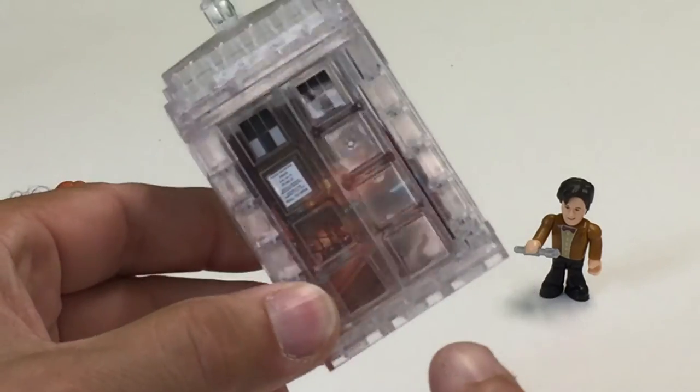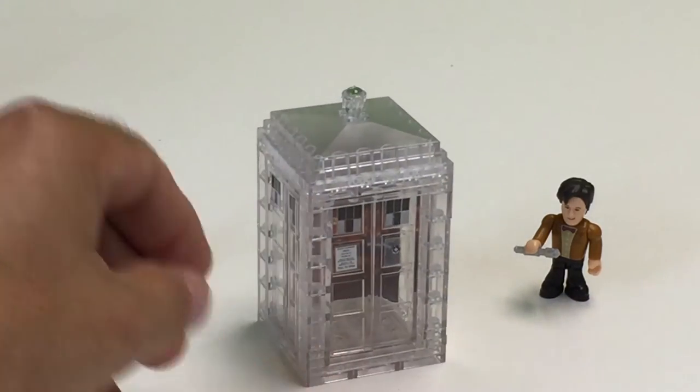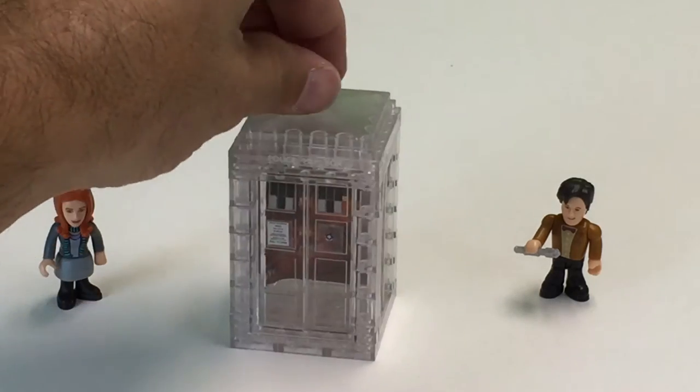You've got to be very gentle. The little tabs on the end of these little trans clear doors are not very good.